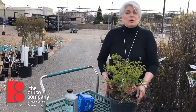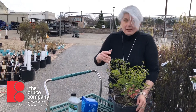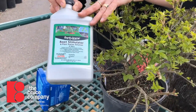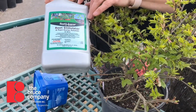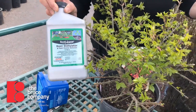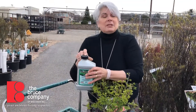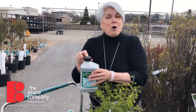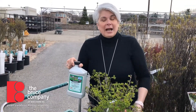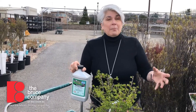There are a couple of other steps you can do to get your plant off to a better start. This is root stimulator, and we use this on all of our installations. It's a fertilizer that is very low in nitrogen but really high in phosphorus and potassium — those things encourage root growth and bud development. You mix a couple of tablespoons in a gallon of water and apply that every other week until it gets really hot, and that will help the roots develop a little bit faster.